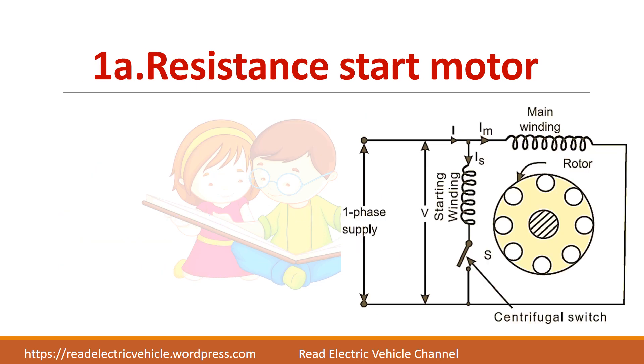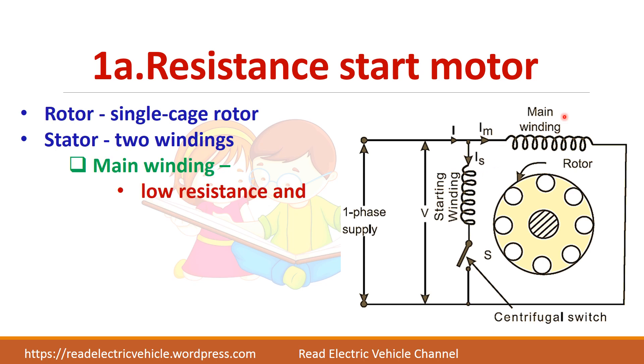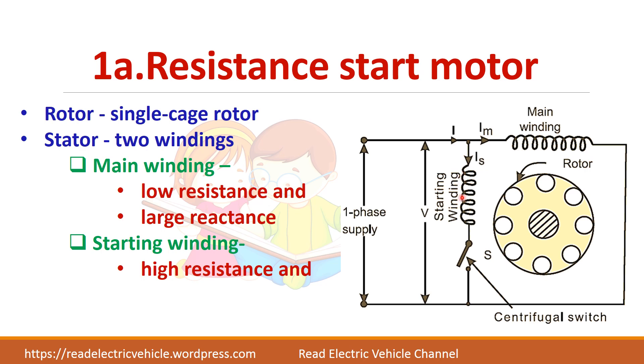Now we will see about the resistance start motor. There are two windings — starting winding and main winding. The main winding will have low resistance and large reactance. The starting winding will have high resistance and low reactance. We know that in a resistive circuit, V and I will be in phase, while in a reactive circuit, V and I will have a phase difference of 90 degrees. To produce the starting torque, we need a large phase difference between the two currents, so we choose this combination. A centrifugal switch is used to disconnect the starting winding under running conditions.